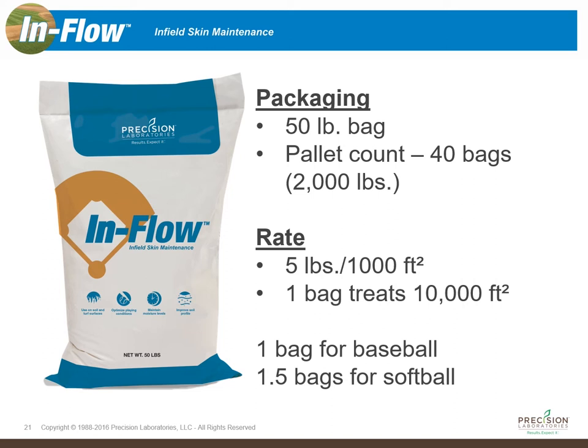On average, most baseball infield skins are 10,000 square feet, so one bag will treat one baseball infield skin. Even for softball, which has a larger infield area, a bag and a half to two bags will usually treat that at the five pounds per thousand square foot rate, so it's pretty easy to figure the rates for this product.